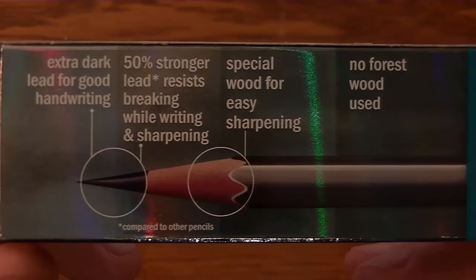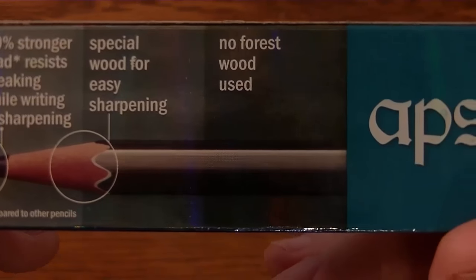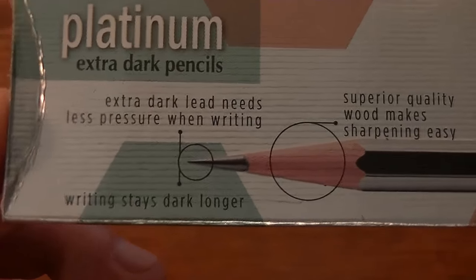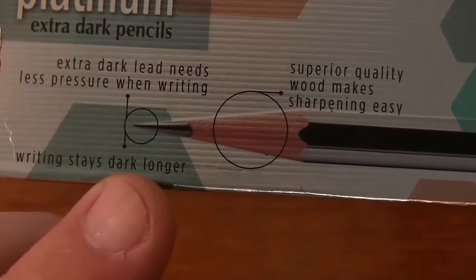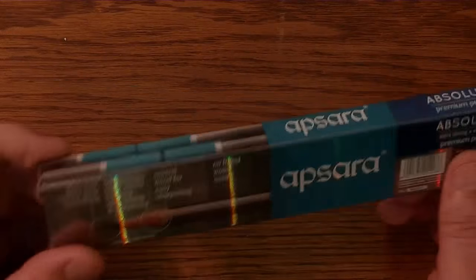Looking at the whole box: Extra Dark Lead for good handwriting, 50% stronger lead, resists breaking while writing and sharpening, special wood for easy sharpening, and no forest wood used. I wonder what kind of wood was used if it didn't come from the forest. Comparing to the Platinum: Extra Dark Lead, Superior Quality Wood, meets international standards, and writing stays dark longer — which always kind of threw me off. Do pencils usually fade? I don't know.